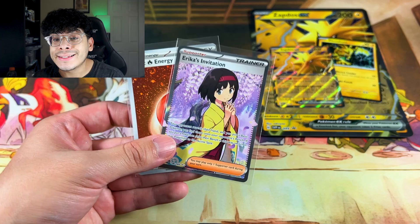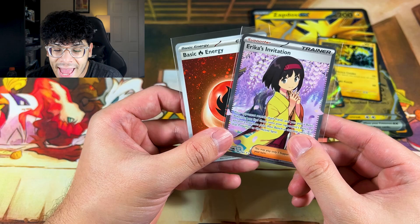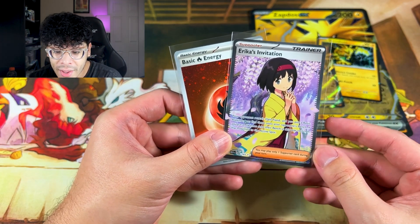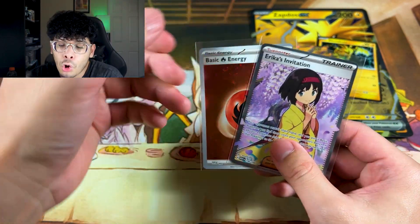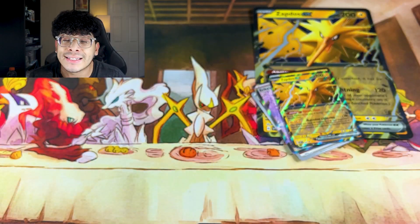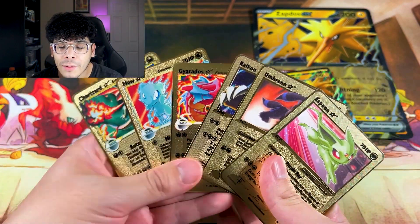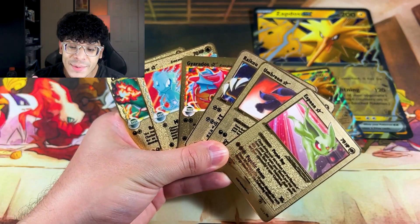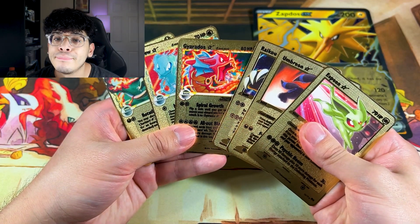The Erika's Invitation is a beautiful hit — the petals flowing in the background, it's a dope pull. On top of that you get the promos of Zapdos and Electabuzz. But guys, the main focus in today's episode was these Gold Star Pokémon cards — and they go absolutely crazy. Let me know your thoughts in the comments down below and I'll catch y'all in the next one. Peace!